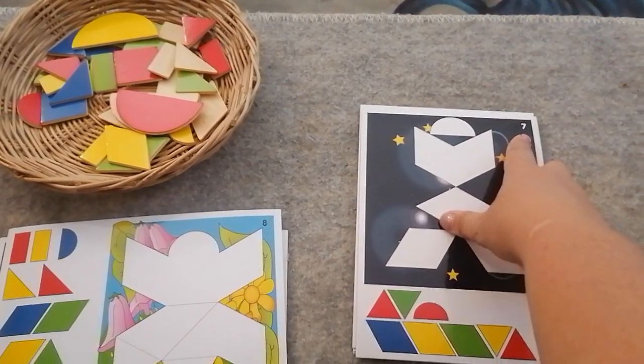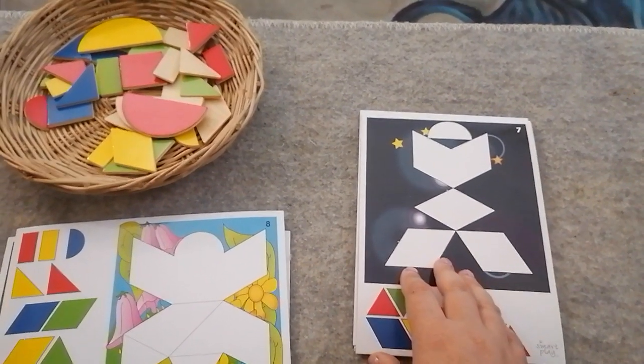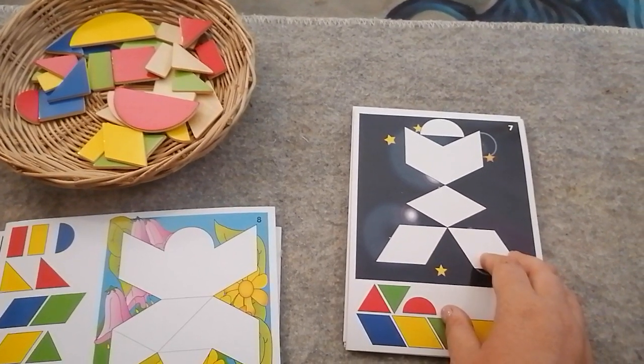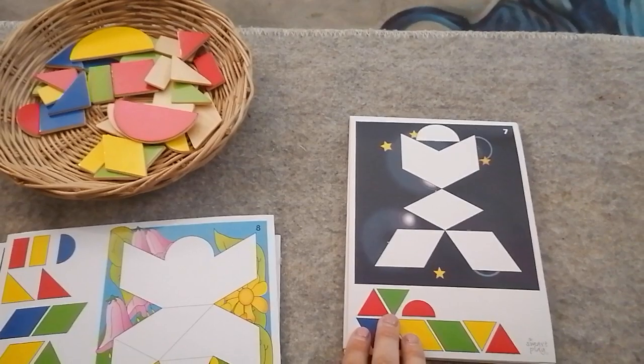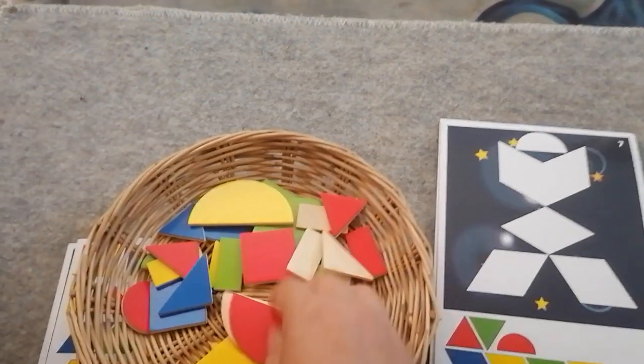This is puzzle number seven of this Tangram set. It looks like a little person or an alien or something. Let's see if we can find all of these pieces that they've given us.